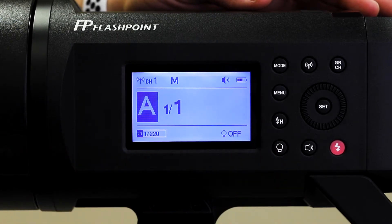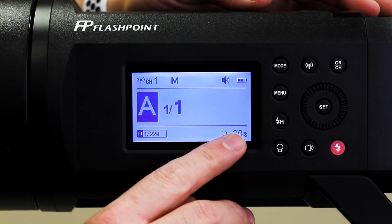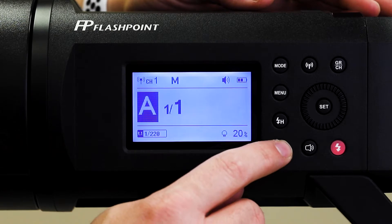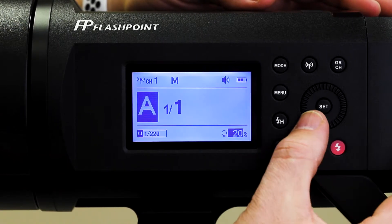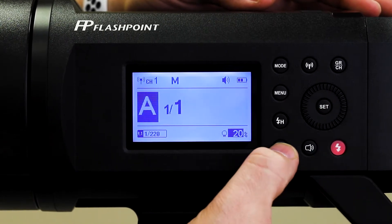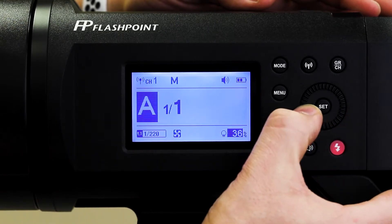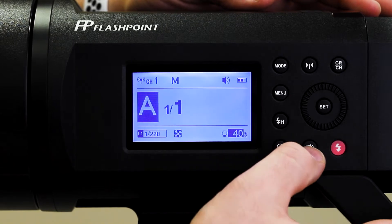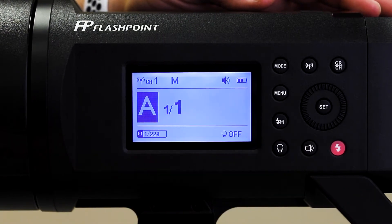If I hit it one more time, it goes off. Now, let's say you want it set at an exact amount. You click it once, then push and hold and you'll see it highlights that area. Now I can scroll to change it to whatever percentage I want. When I find my percentage, I can just leave it alone — let's say I want it at 40%. Then when I want to turn it off, I just click it two more times and it's off.